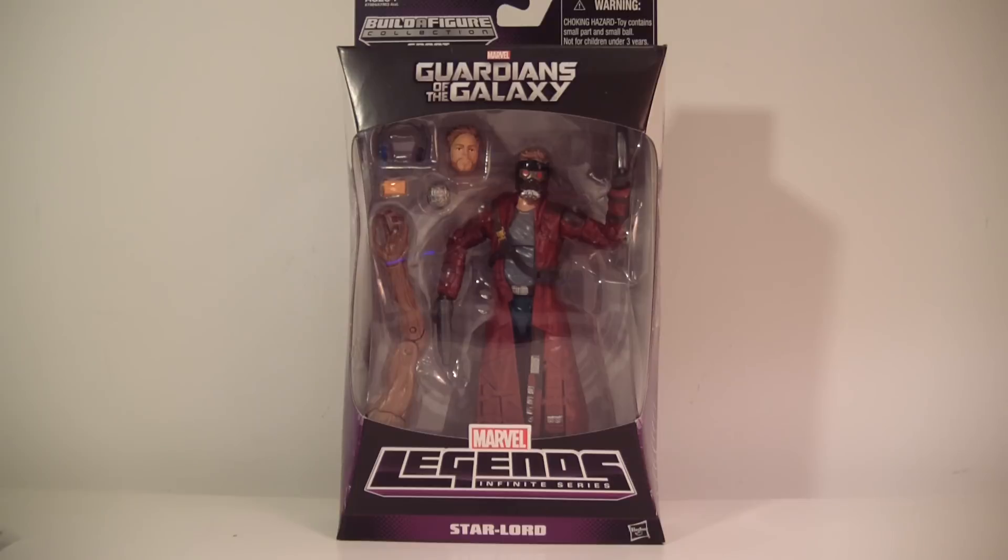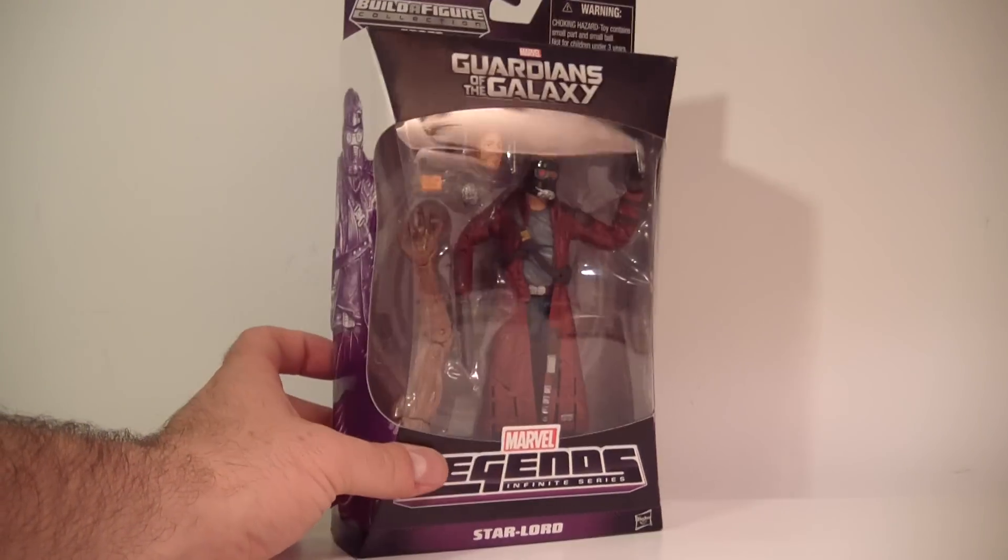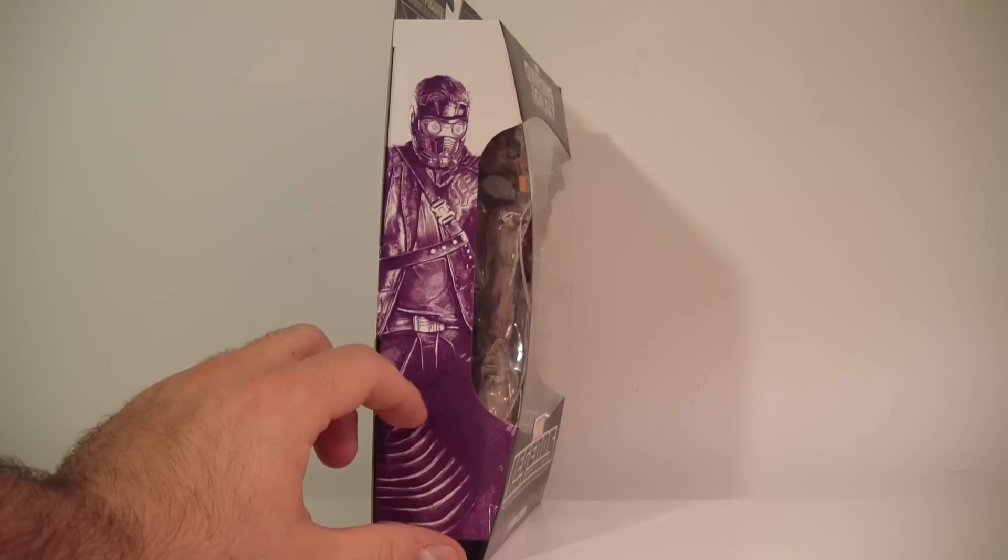What's going on everybody, this is ODC and I'm back with another action figure review. This is my review of the Marvel Legends Infinite Series Guardians of the Galaxy wave — this is Star-Lord, the movie version, coming out in just a little over a month. He comes with a lot of accessories, looks pretty decent, and comes in the new Marvel Legends Infinite Series style packaging with a picture of Star-Lord on the side.